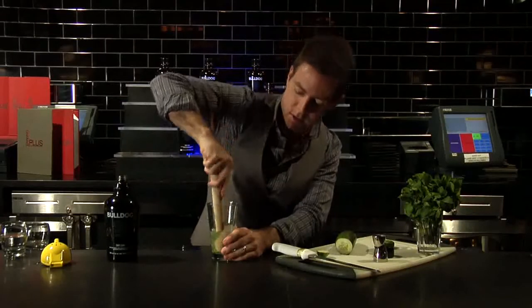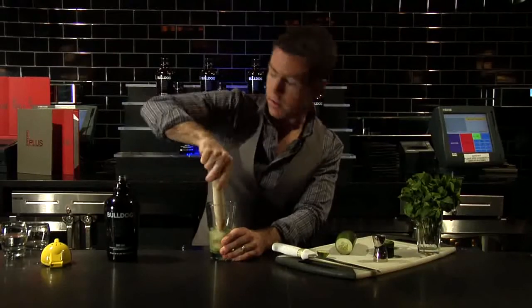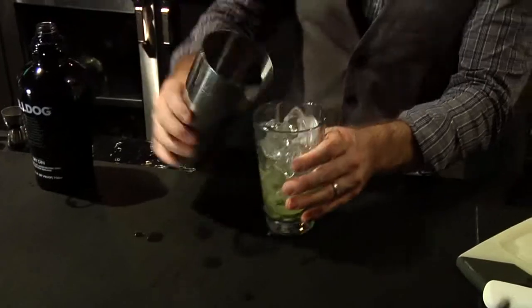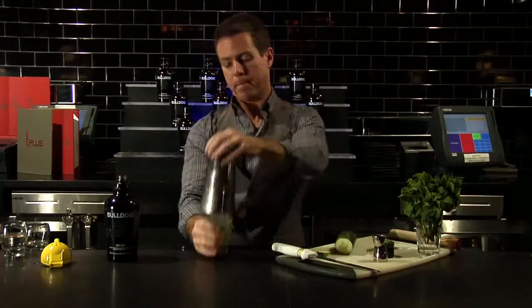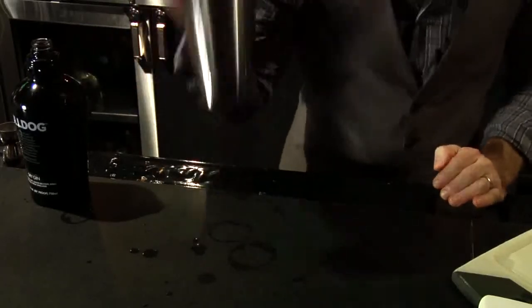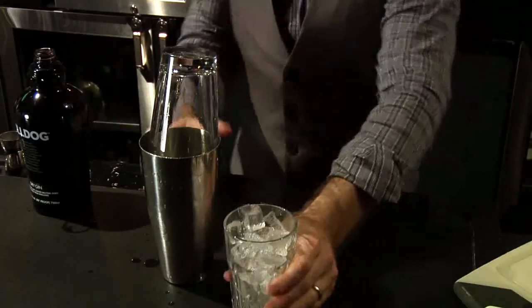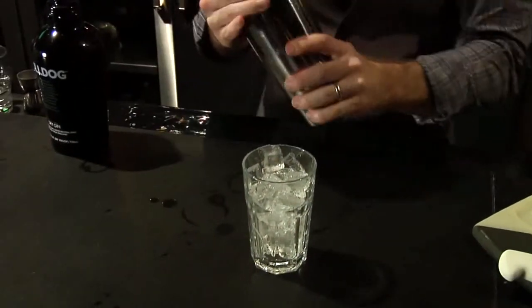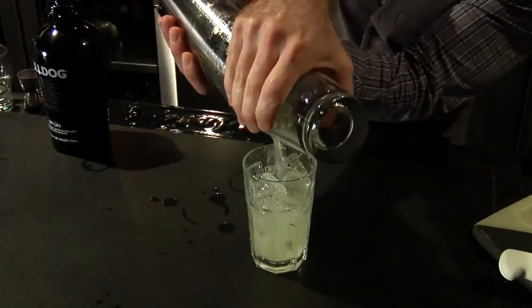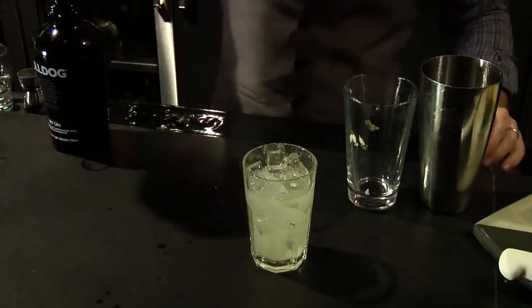Let's get this going. Grab our ice and give it a good shake. Pour the ice, and just top it with a little bit of seltzer on top.